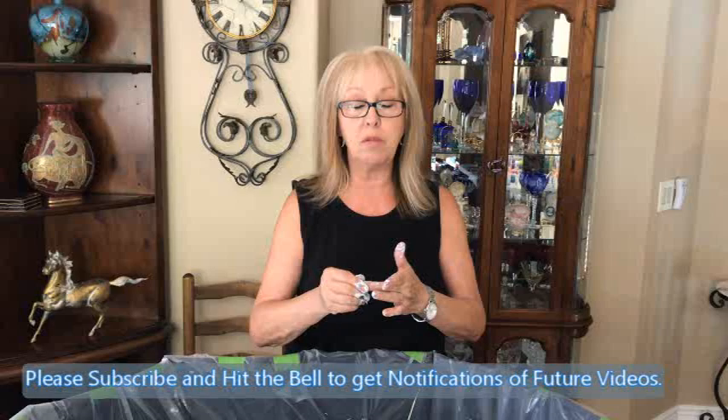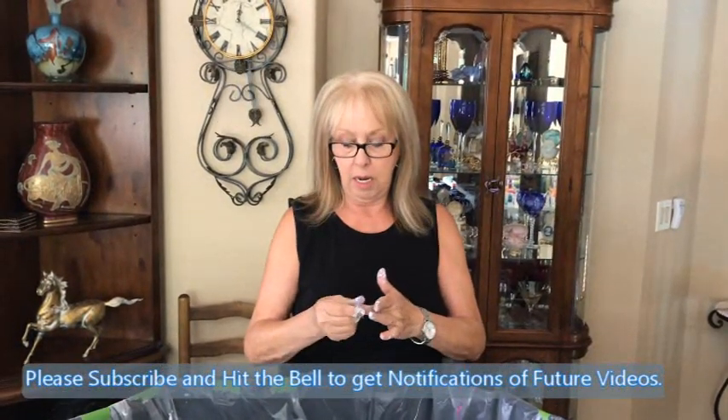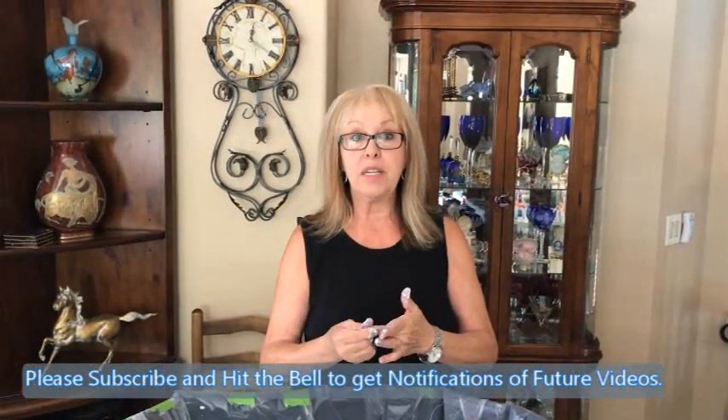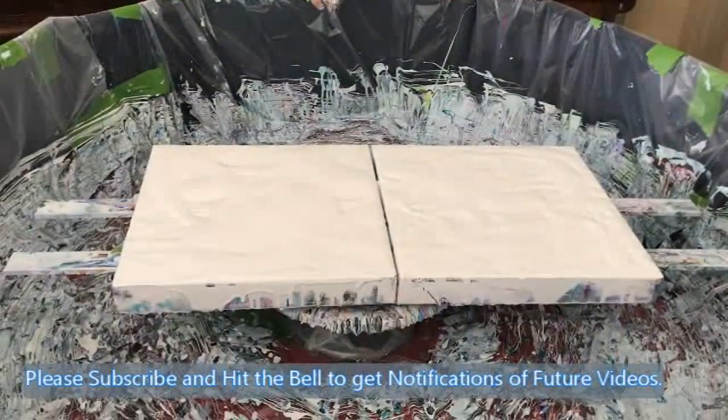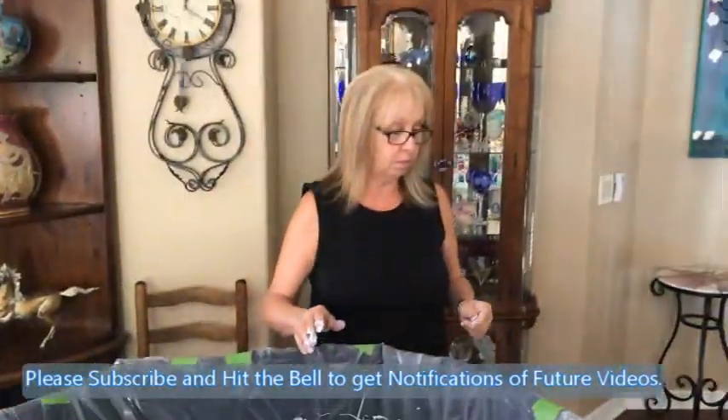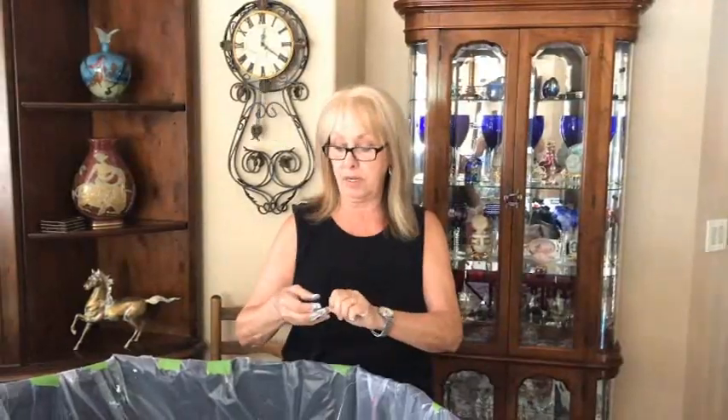Hey everybody, Kathy here with Paint Pouring by Kathleen Miller. Today I'm doing two 12 by 12 canvases and we're going to see what happens here. We're in the big puppy pool. We're doing the diptych. And I'm only doing six colors today. I didn't feel very colorful with my 12 so I decided to tone it down a little bit and give it a different type of contrast.